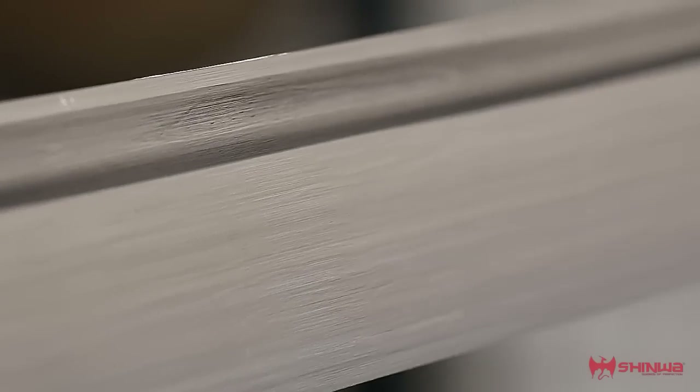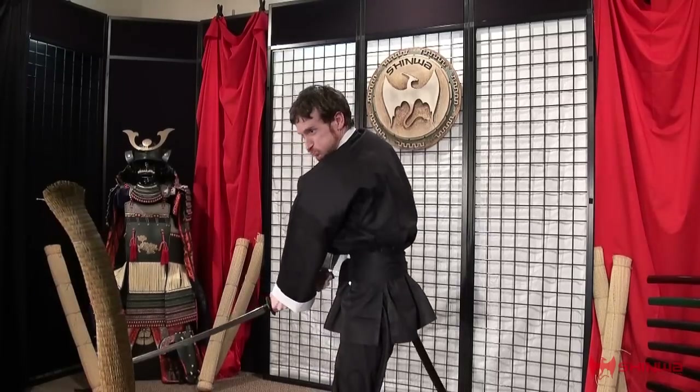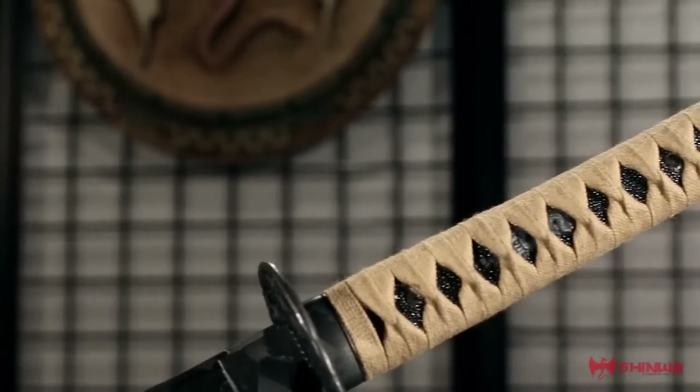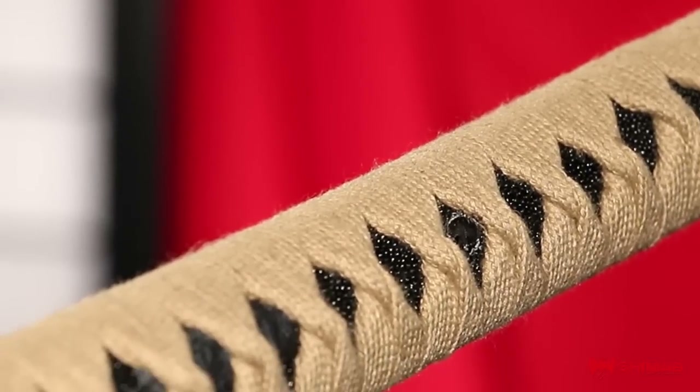A heavy fuller spans the blade, adding even more authenticity to this storied samurai weapon. The cord-wrapped handle is not only nice to look at but also provides a firm samurai-strength grip.